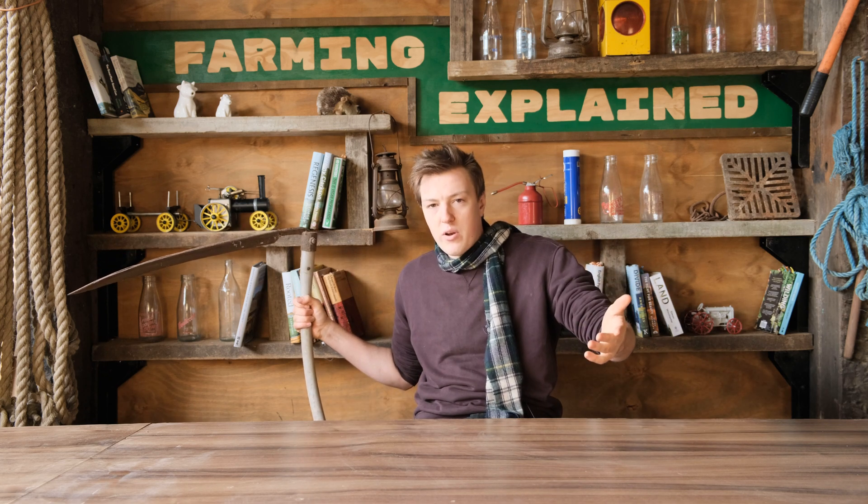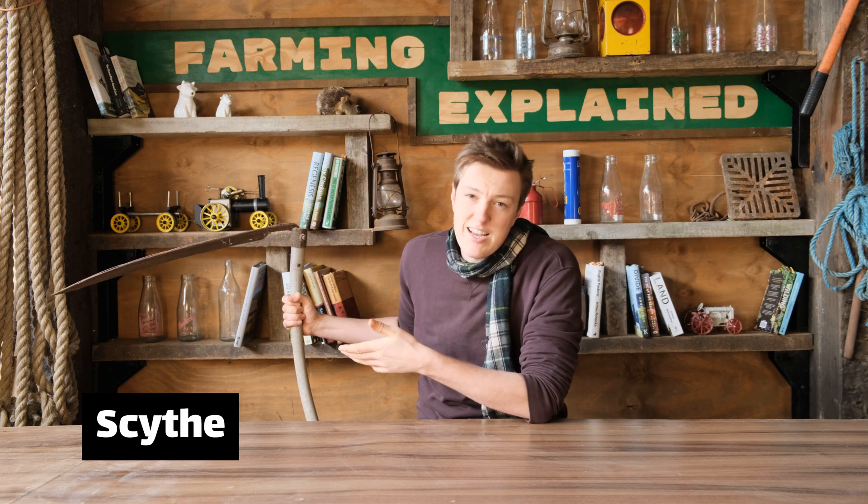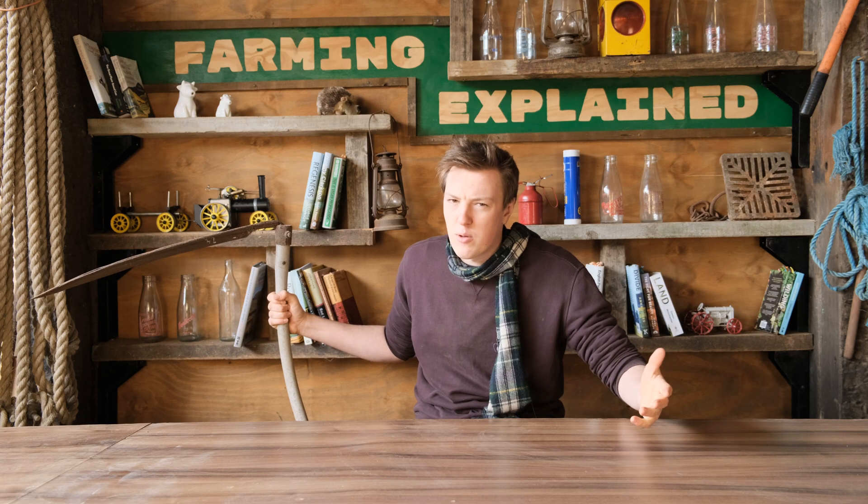Some bright spark way before the Roman period figured out that grass keeps really well if you dry it out, and he invented a scythe to mow it. Of course these are best known today as an accessory made famous by a disgraced fashion icon — death. But before this disgraceful cultural appropriation took place, it was used to make hay, like this.